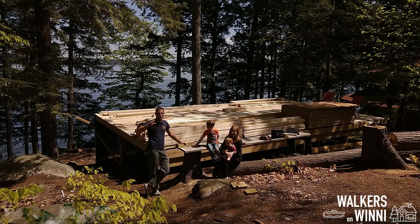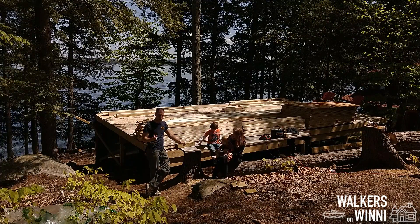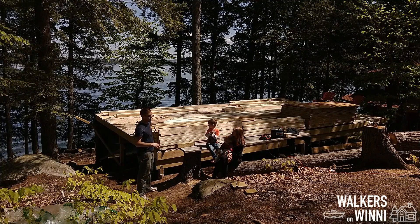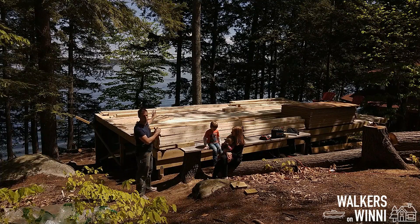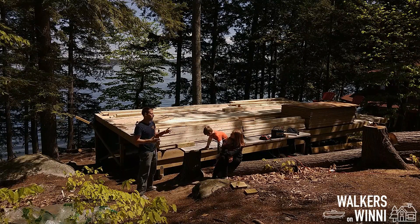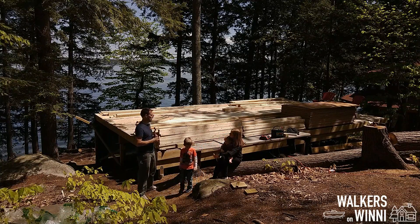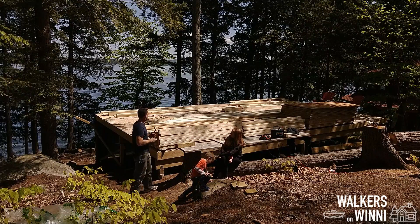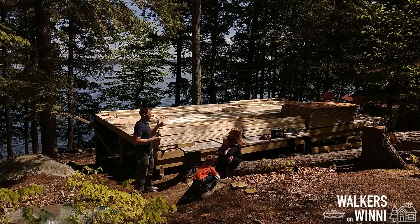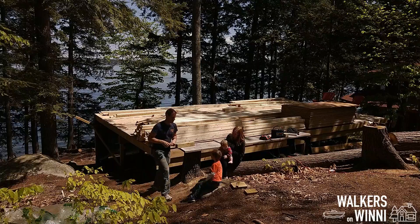Let the building begin! As you saw last week, we brought up all the lumber. This morning we started off by organizing it by size and length, setting up so we can put together the front wall. We decided to sort it because it would be too much work while unloading, so we took about an hour this morning to get it all sorted. Step one: put together that front wall and get it going so we can raise it up.